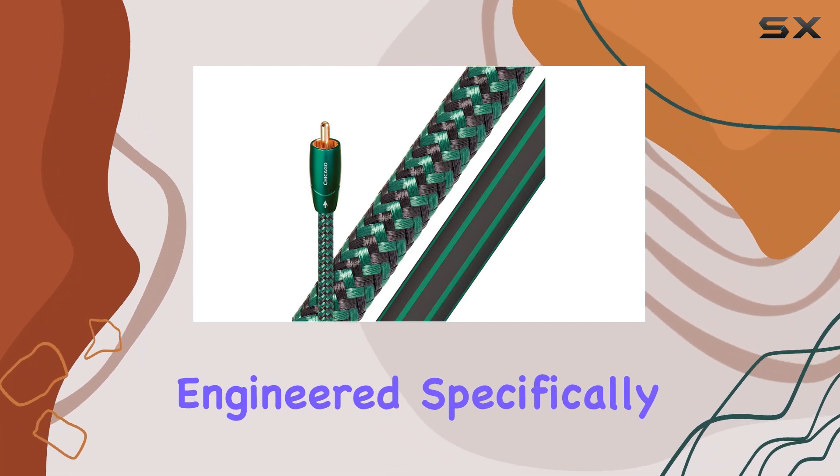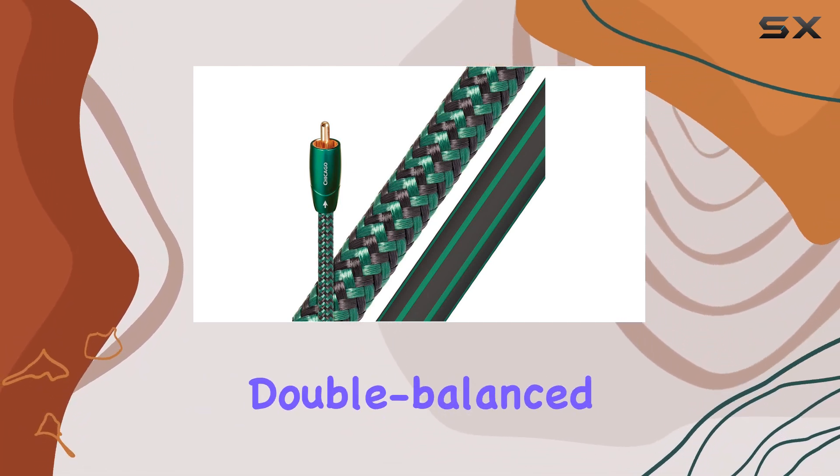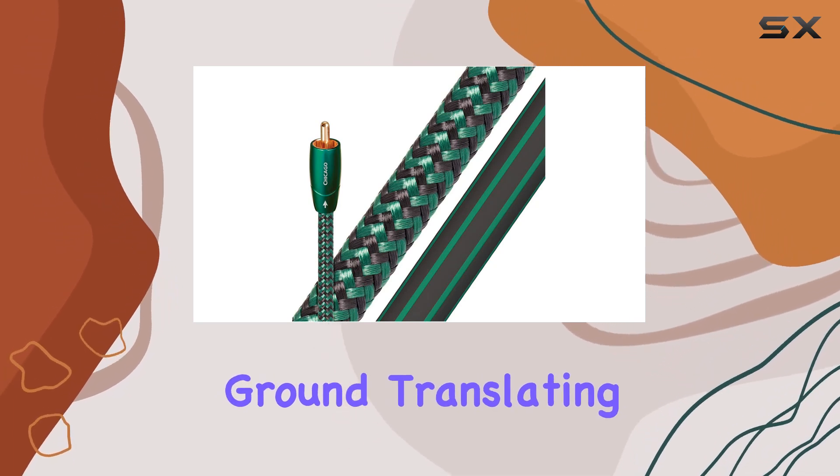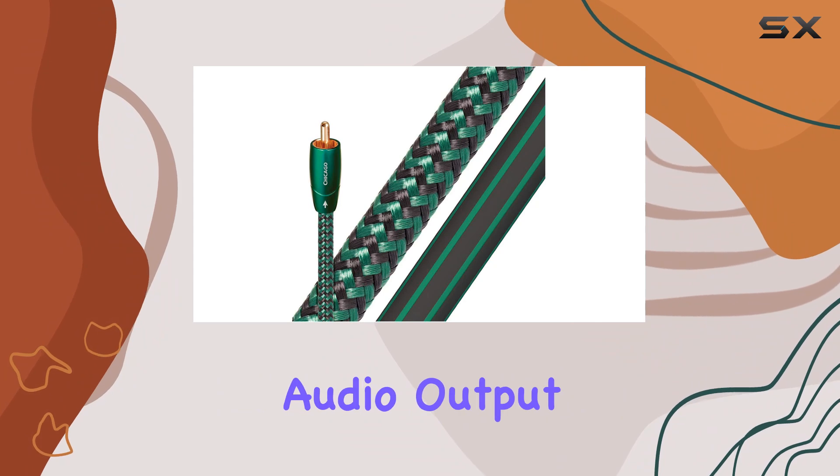Engineered specifically for single-ended applications, the asymmetrical double-balanced geometry offers a lower impedance ground, translating to a richer, more dynamic audio output.